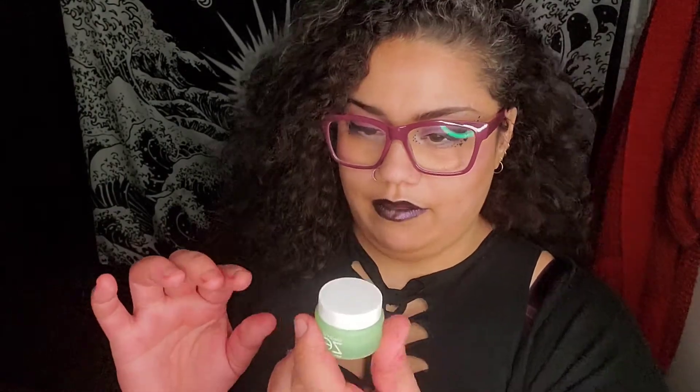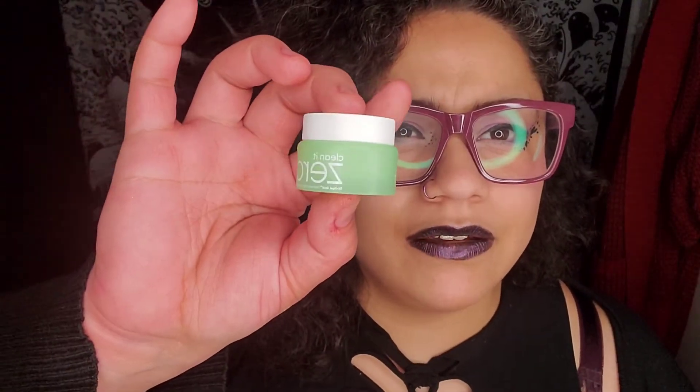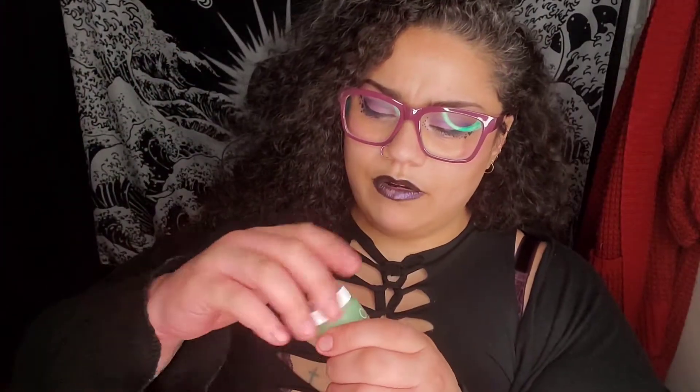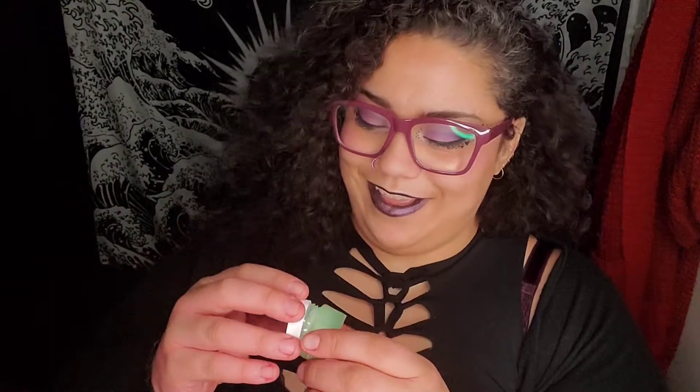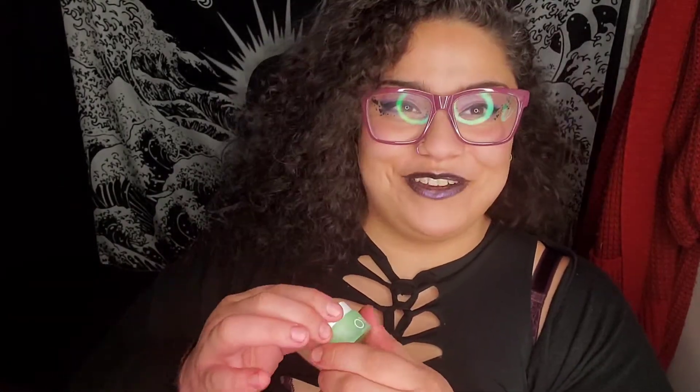The first item inside is called Clean It Zero. It is a tri-peel acid cleansing balm for clarifying. It's this little tiny thing. I don't know if I'm going to use it — I don't really know how to use it — so we're going to have to figure that out. Google it. Anyways, that was one of the first things I got in my little baggie.